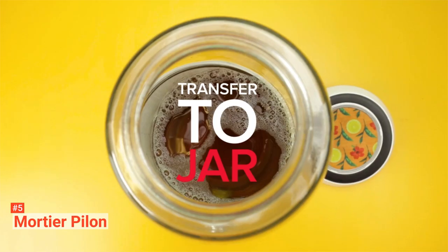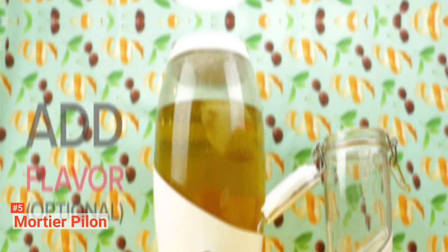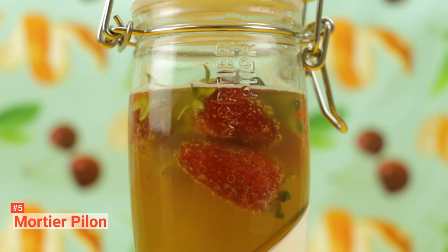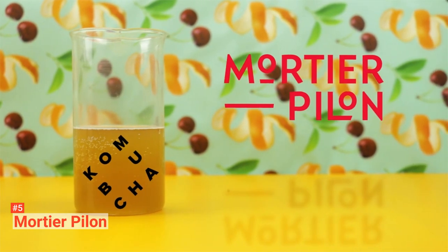Once the SCOBY gets familiar with its environment, you can mix in the organic sugar, tea, and 4 liters of boiled water. All this will react together, resulting in healthy fermented Kombucha. When the water drops down to room temperature, cover it with the silicone sleeve and lid, leaving it for 7 to 10 days for the fermentation process.